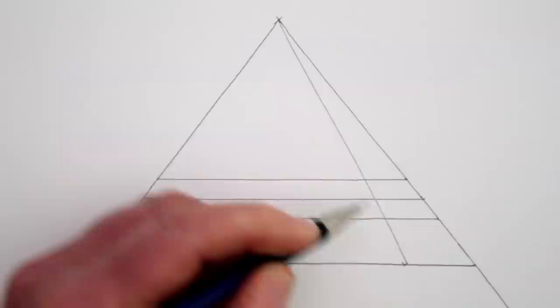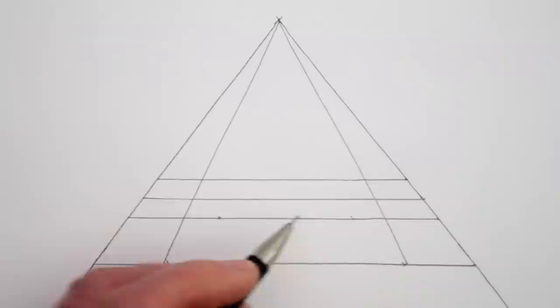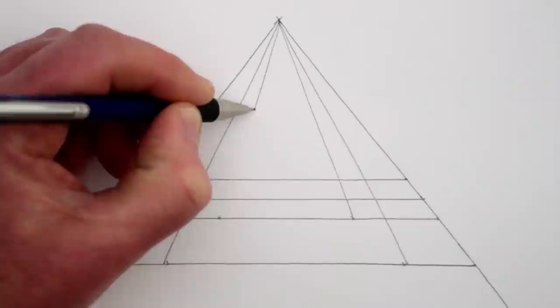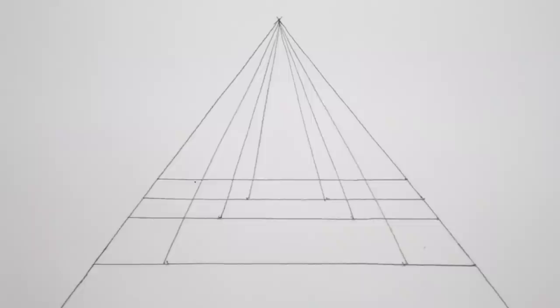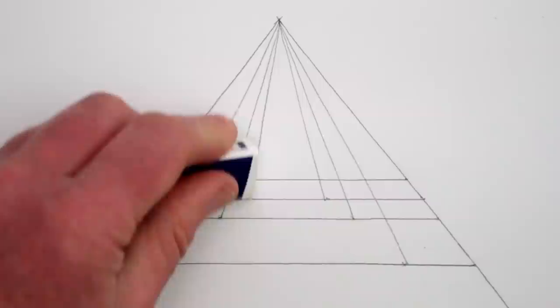Now we can draw a guideline from the vanishing point again at the top of the page to each of these marks on our horizontal lines, and this will show the edges of these parts of the steps too, because all of the diagonal lines in this drawing need to go towards the vanishing point — that's what happens in one-point perspective. Parallel lines seem to meet at the vanishing point. Now we can erase the guidelines we no longer need that go towards the vanishing point, but keep the vanishing point itself — don't erase that, because we'll need it again in a moment.